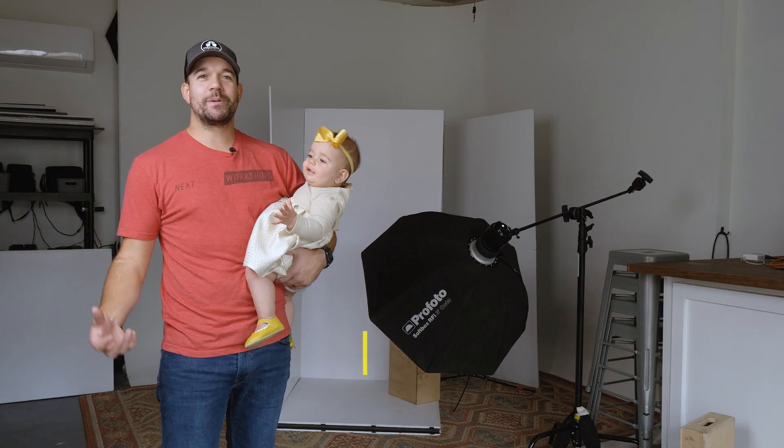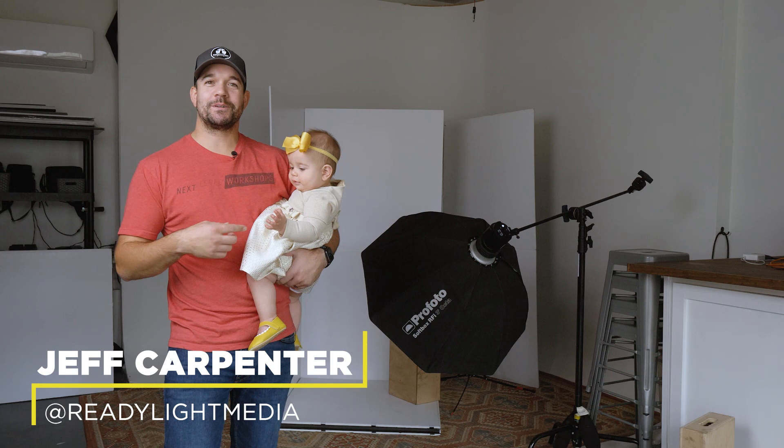What's going on everybody? I'm Jeff Carpenter with V-Flat World, and I'm in my studio today with my daughter Peyton, who turns 10 months in just a couple days, so we're going to go ahead and shoot her 10-month photos.